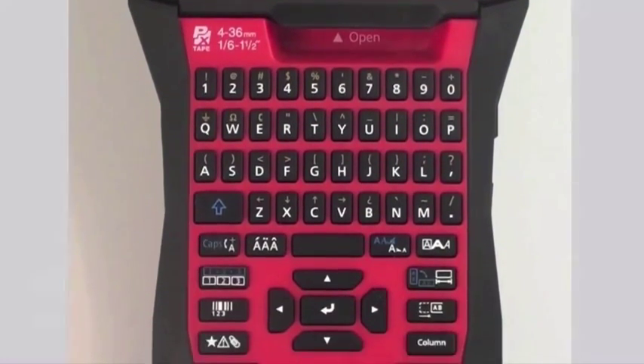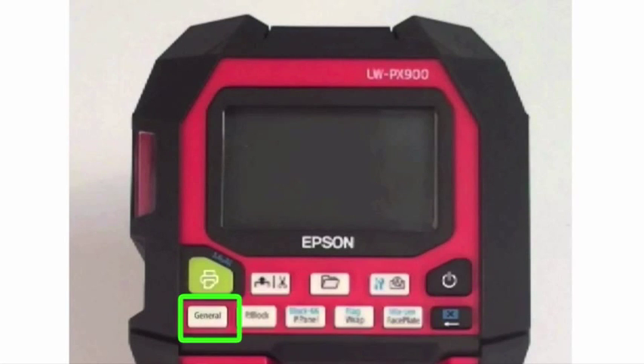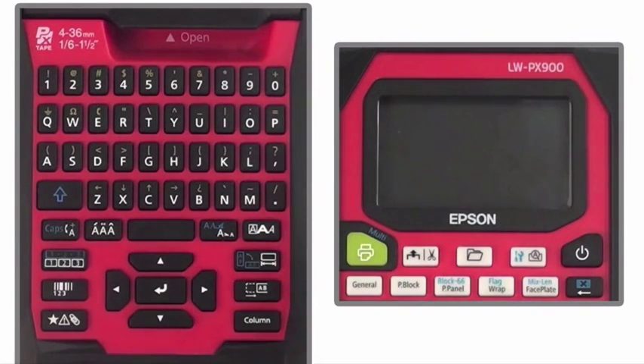When looking at the printer, there are five white keys on the second row below the LCD screen. These hotkeys are formatted to make it fast and easy to create labels for common industry applications. We will be going over each of these functions in later videos, so come back to our YouTube channel for new video uploads. In this example, we'll be focusing on the hotkey labeled General. This key is formatted to get you into basic label creating or to exit out of other hotkey functions and return to home.